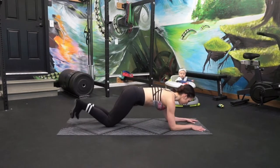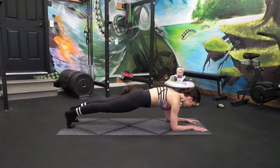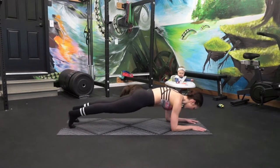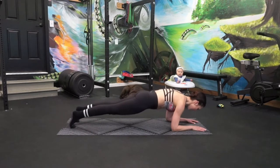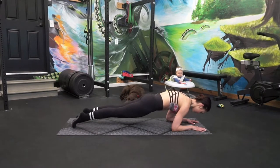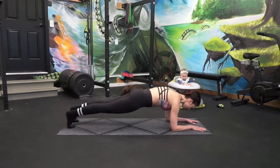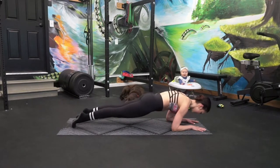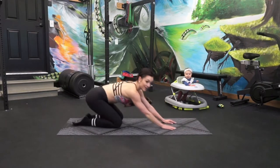In a forearm plank, you're going to leave your feet alone. Try to pull your elbows into your hips and slide your body forward and then reverse. It's that mind-to-muscle connection — pulling elbows to hips, very similar to a narrow-grip pull-up. Keep that body hollow, core tight.